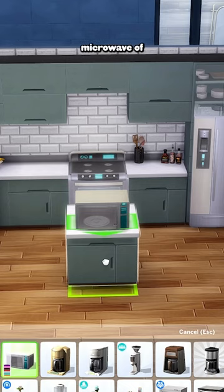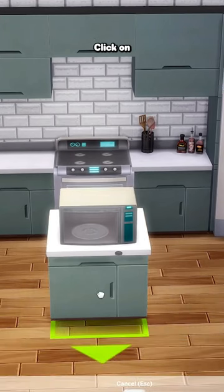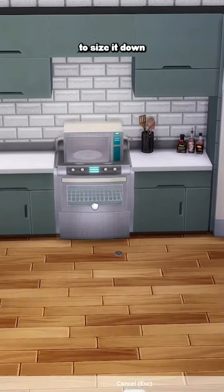Next you want to grab a microwave of your choice, place it on the counter, and then make sure that the bb.moveobjects cheat is on. Click on the counter and use the left bracket key on your keyboard to size it down.